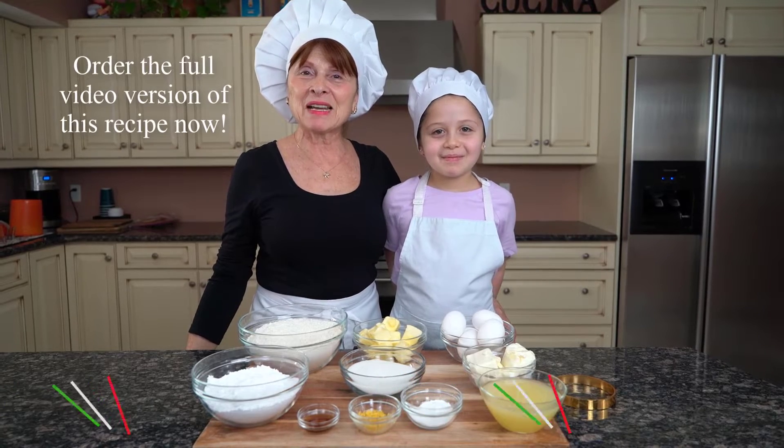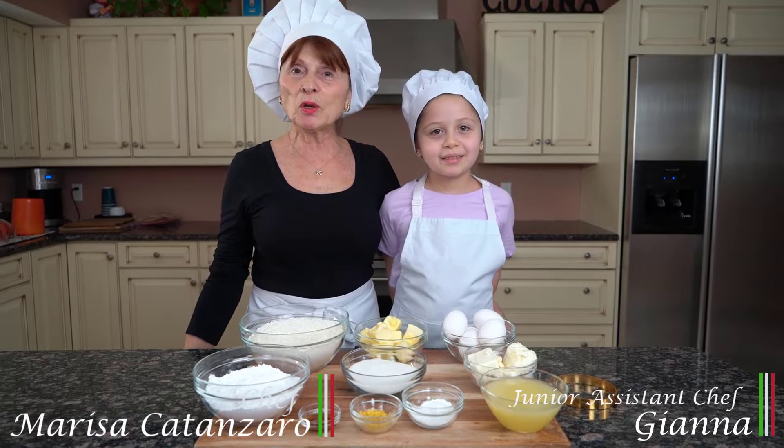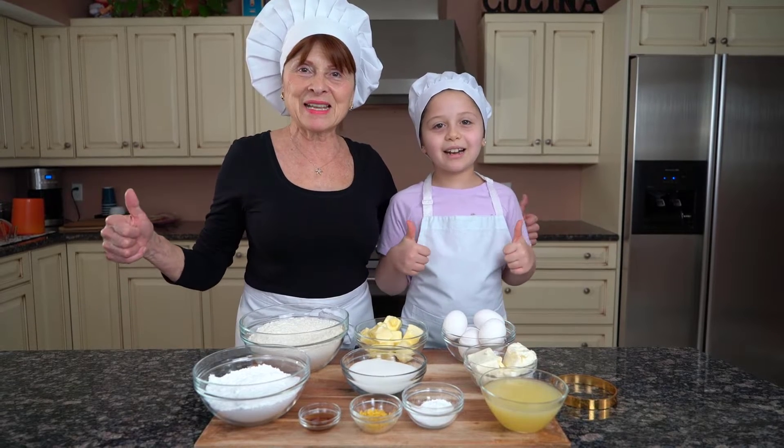Hello everyone, I'm Marisa Cananzaro here today. And Riana. Today we're going to be preparing for you dolce al limone, which is lemon dessert. This recipe will be in my cookbook for the next generation. Let's get started.